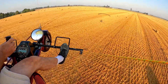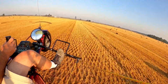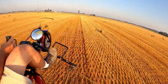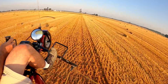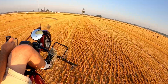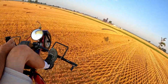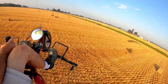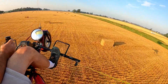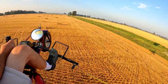I see a tractor over here. Look at those power lines — they're a little ways ahead. This is what I call fun right here. That's a cool looking house, old house.